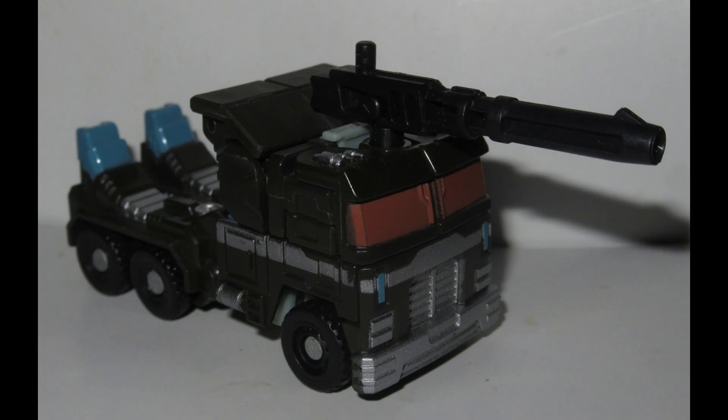As usual, the base figure for Omega is the Thrilling 30 Optimus Prime Legends mold, but this one is actually the Nemesis Prime repaint.